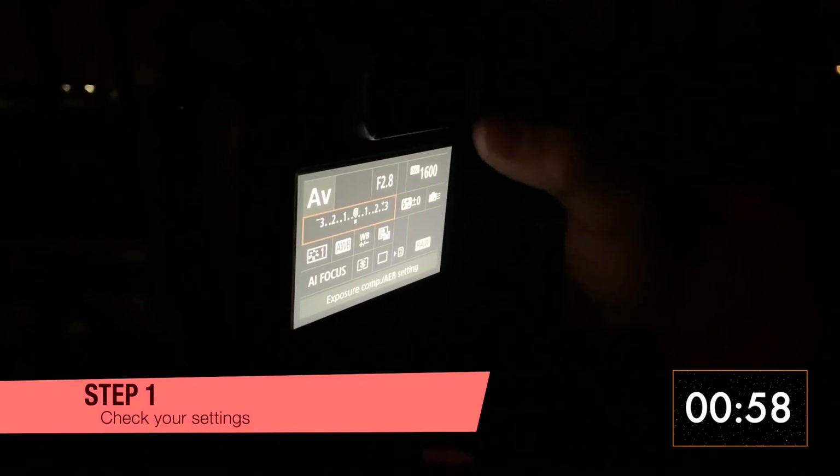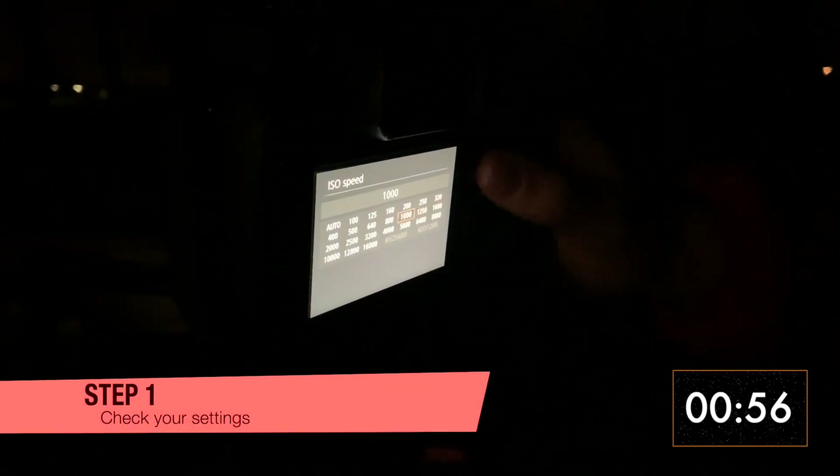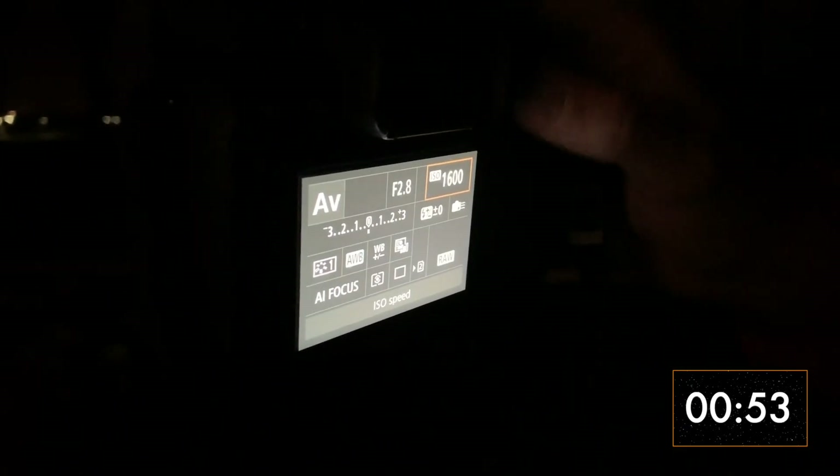Step 1: Check your settings. Have your aperture wide open. The ISO doesn't matter too much, but it might help if it's higher. Then go to live view.